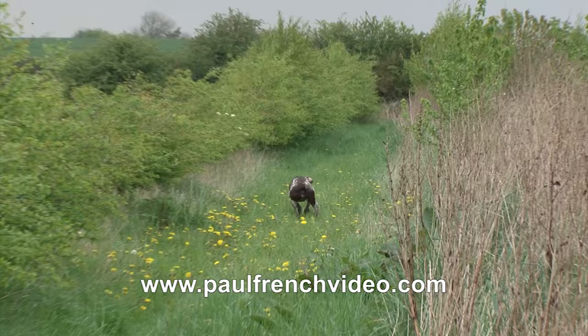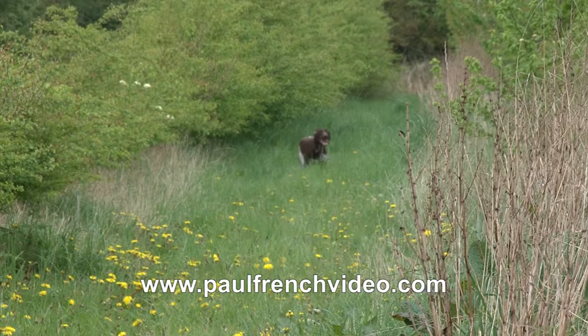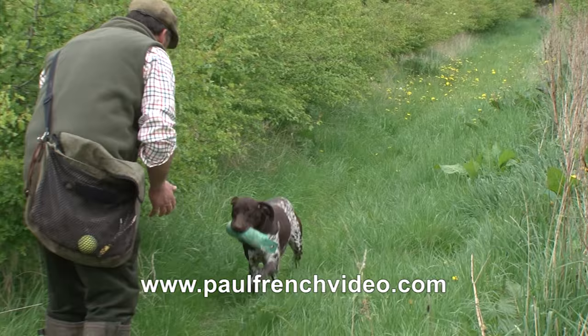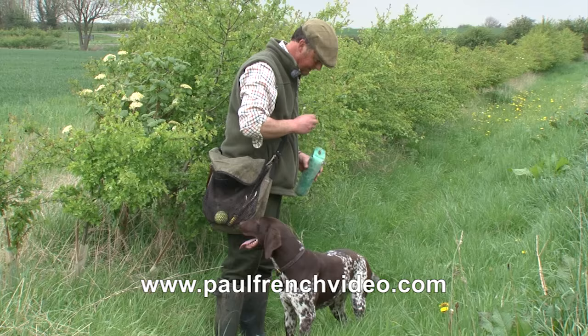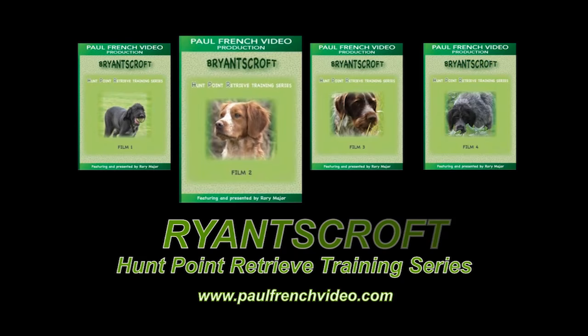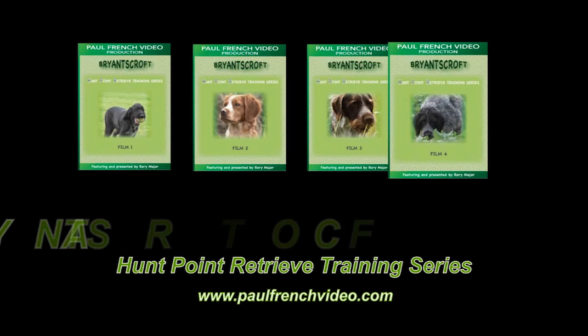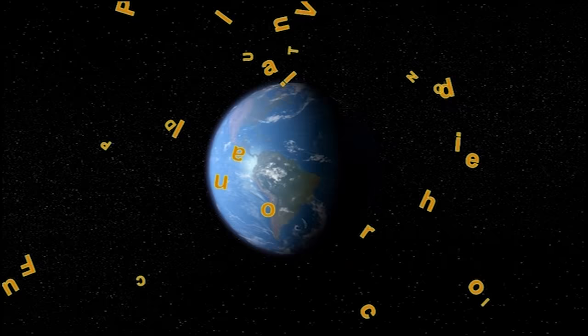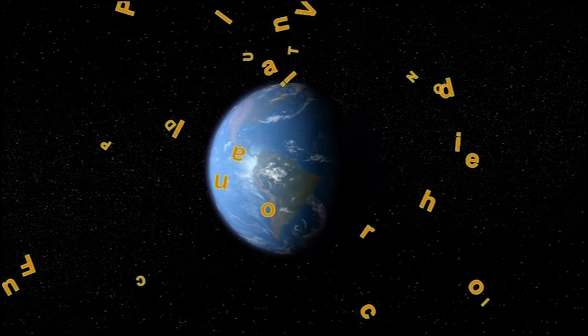Nice clear hand signal, clear vocal signal. I've asked him to hunt — he hasn't gone too far. Smart response to the turn whistle. Tell him he's in the area again. With the whistle, but reinforce it.